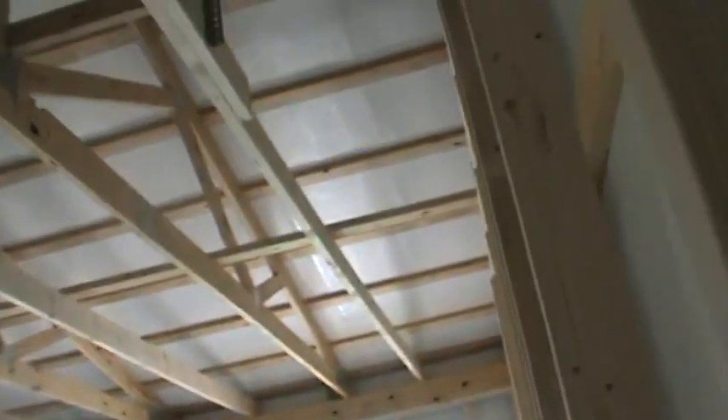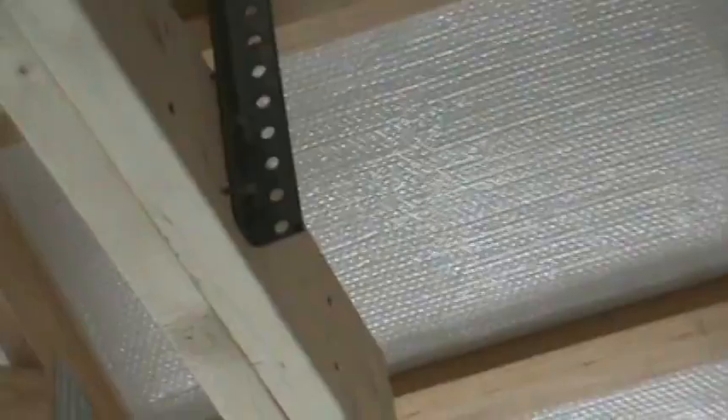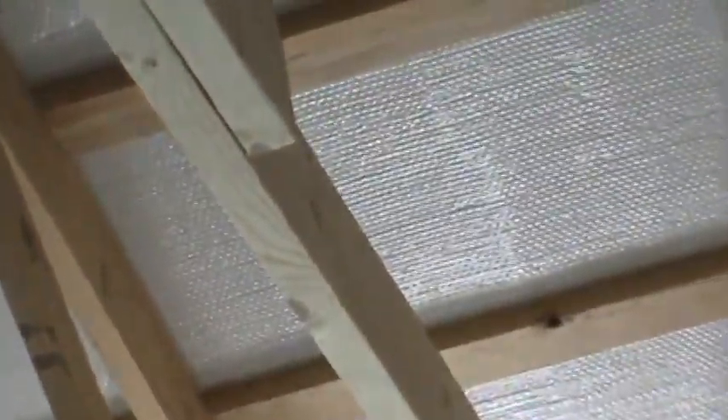I used the back hang from the garage door, and that thing's lagged in with some massive lags. It isn't going anywhere — it's solid as a rock. And then that one there, as you can see, I got all those screws in as I showed you before. Pretty good.